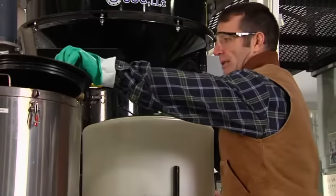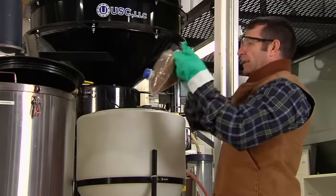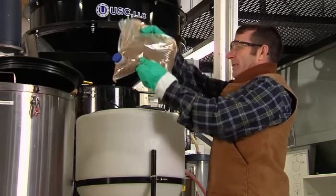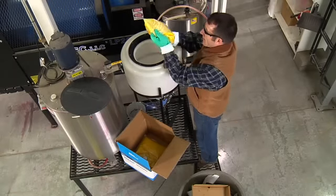Before you open the bladders or the bottle, give them all a good shake to ensure the contents are uniformly mixed. The products, especially the Enhancer Extender component, may have settled during shipping or storage.